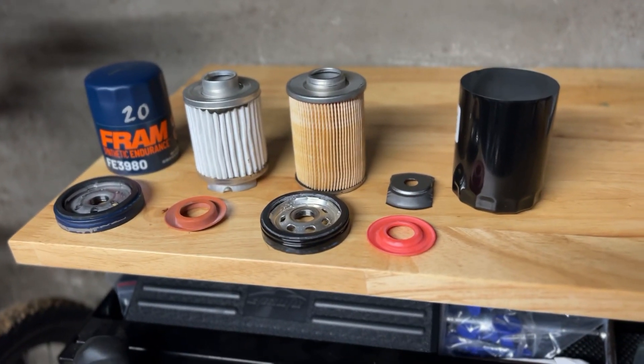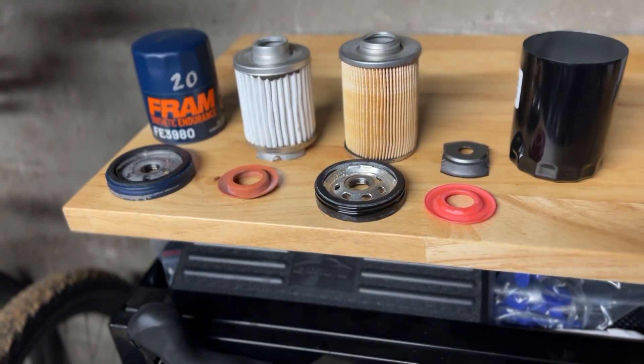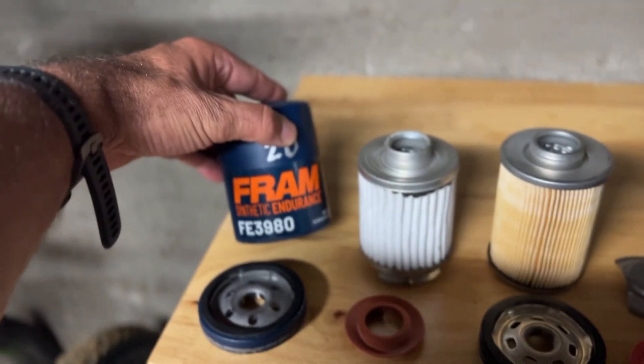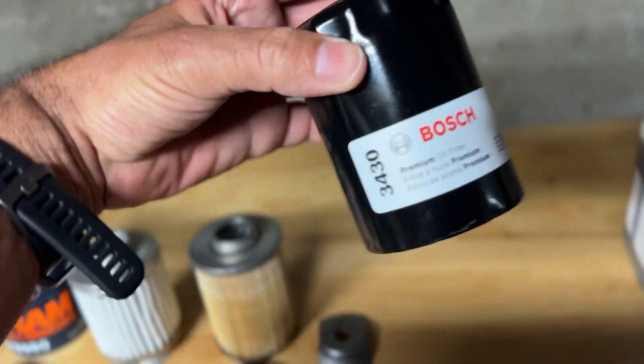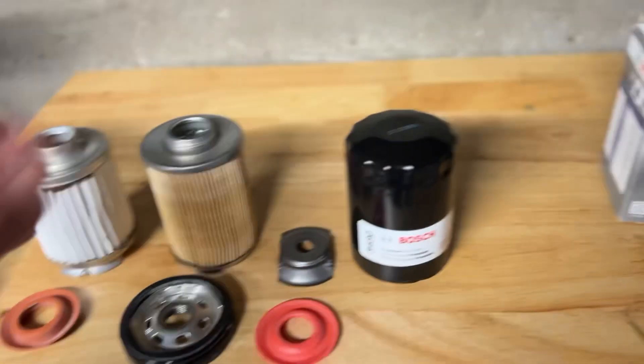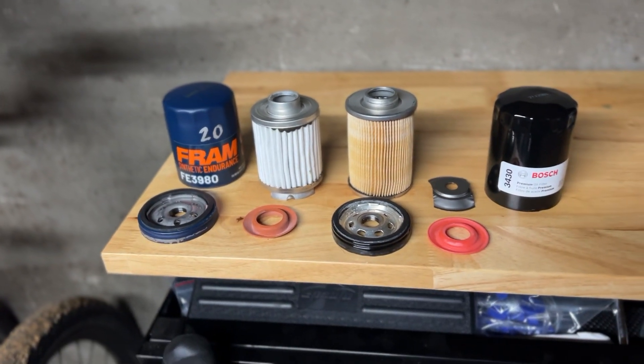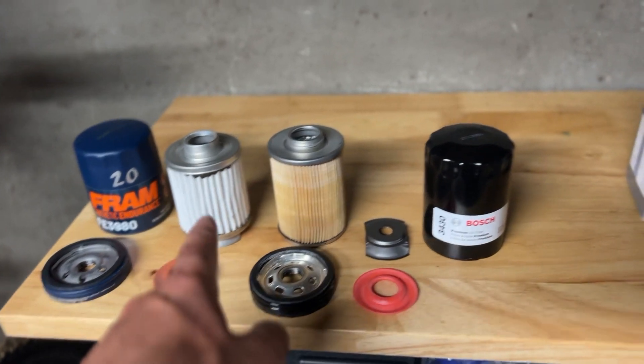A quick comparison between two 20-micron filters. This is the FRAM Synthetic Endurance — a 25,000-mile synthetic filter — and this is the Bosch Premium, which is a synthetic blend. Both are 20-micron filters.